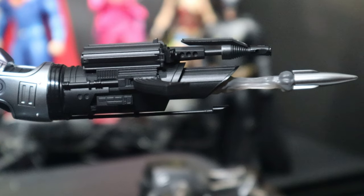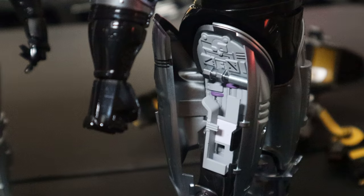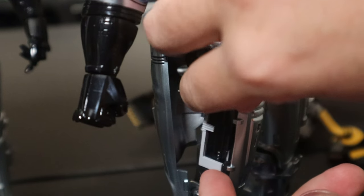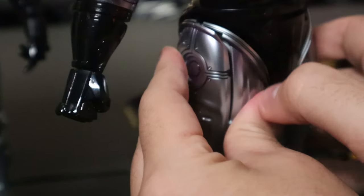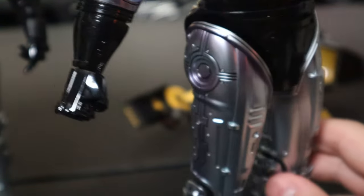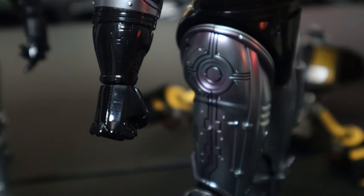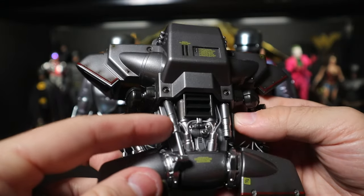If you already have the original RoboCop, you'll probably want to display this gun on this figure. Here's how to install the leg gun: the thigh piece pops open, you slide in the diecast gun, and the thigh plate closes back over and locks in place. It takes a little effort to clip in, but that's how it's concealed. I keep the diecast weapon inside the thigh and then use the plastic one to display as needed.